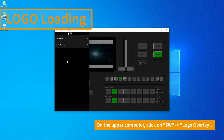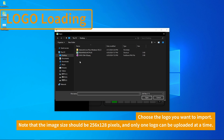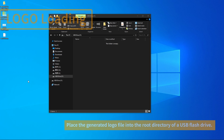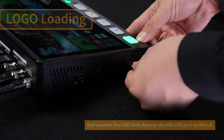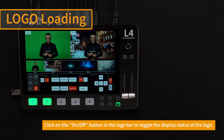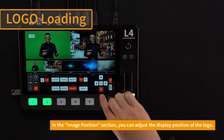Click on the SW logo overlay on the upper computer and select the logo you want to import. The size of the logo must be 256 by 128 pixels. Click Export bin file to generate the logo. Place the generated logo file in the root directory of the USB drive. Connect the USB drive through the USB port on the left side of the L4. In the settings bar, select L4_icon.bin and click Import file to load the logo icon. Click on icon on/off to switch the display status of the logo. You can also adjust the display position of the logo in the screen position settings.